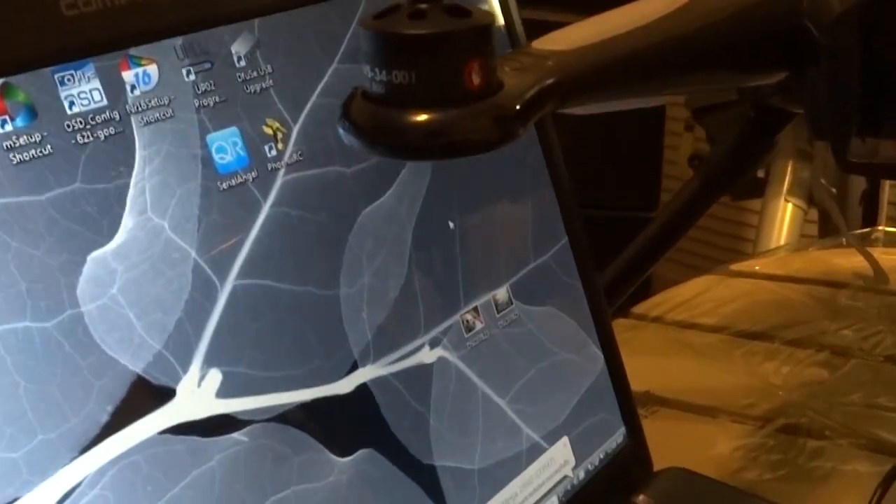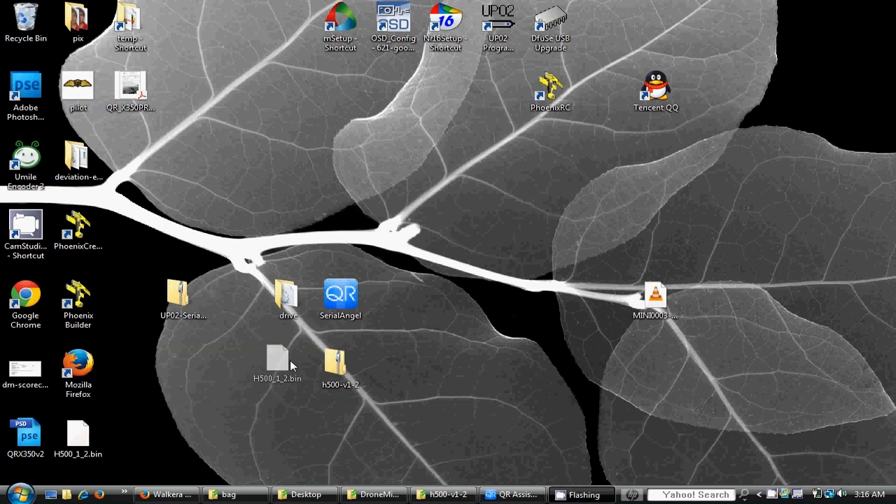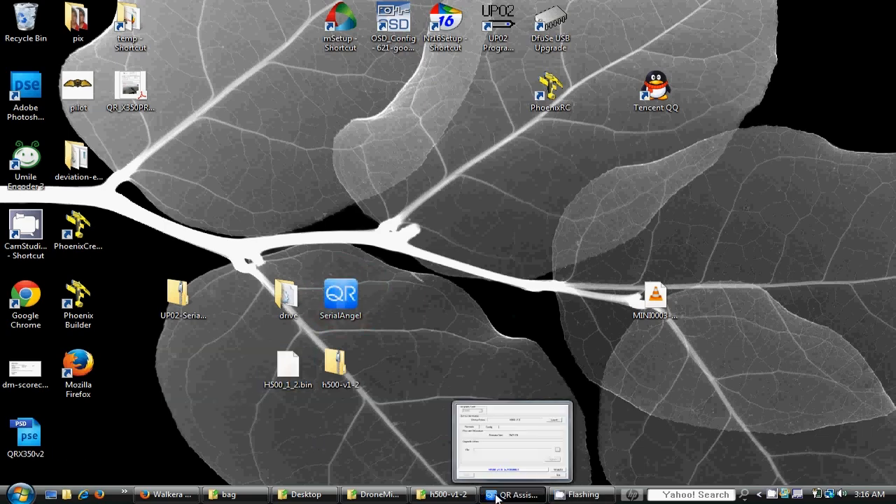A unique COM port number will be assigned to your computer. Next, select Serial Angel, right-click and run the software. If warned about the compatibility of this software, click continue anyway.